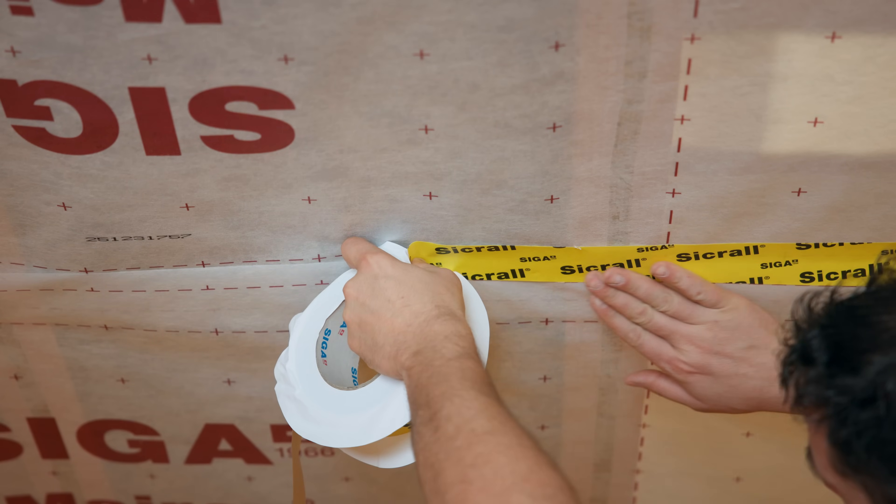As you can see, the vapor control layer is perfectly installed — simple, quick and clean. In our next videos, you will see how to connect the overlaps with SIGA Cicral, and how to seal the round penetrations with SIGA Resan 60.